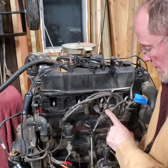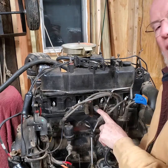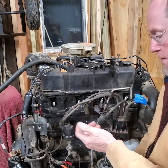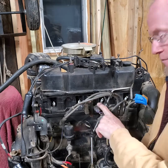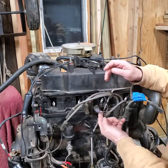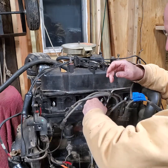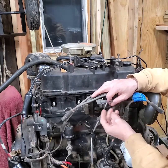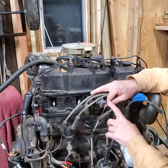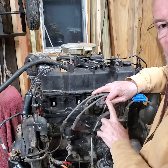Once you get all the spark plug wires off and they're labeled and out of the way, you need to disable the ignition system so you don't have spark while doing a compression test. If you have this type of coil with a couple of connections on it, the top connection has a clip on it — pull the clip up and pull the connector off.